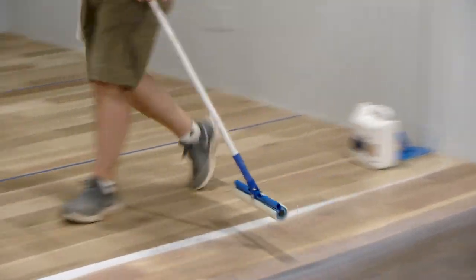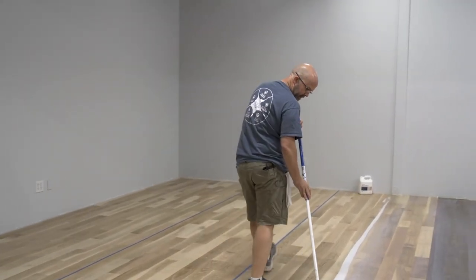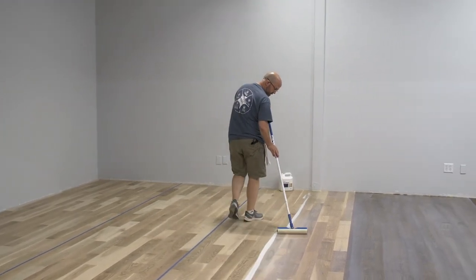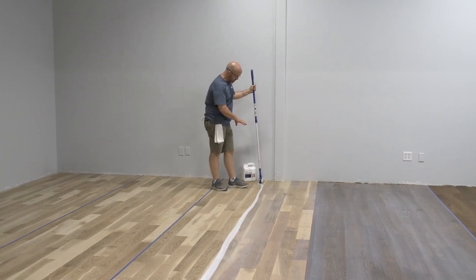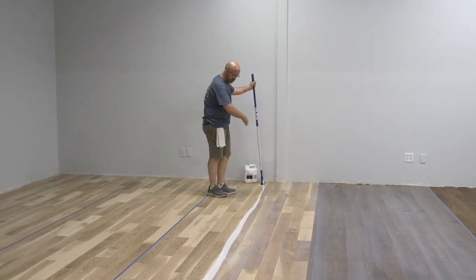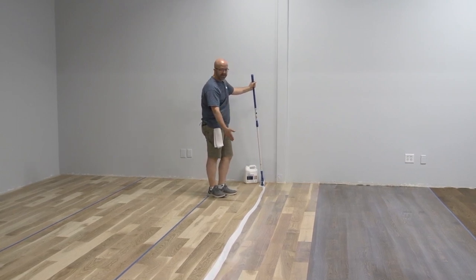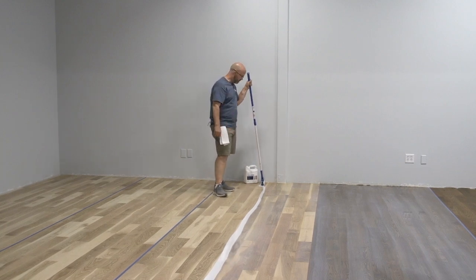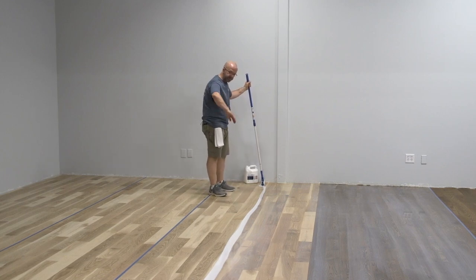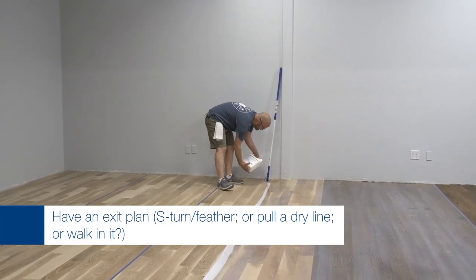The same issues apply when applying regular sealer and colored sealers — working our way out of the room. You can push, pull, or some people even just walk in it. What I like to do is work my way down doing S-curves and then straightening those out. Be careful when feathering that you don't leave heavy marks with the bottom of the applicator, and move your remaining puddle closer to the wall — don't work yourself too close to the wall to start or you'll have a tough time getting out.